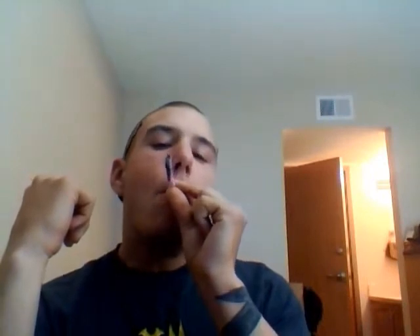A whole cigarette is ash and it's not falling. Deuces.